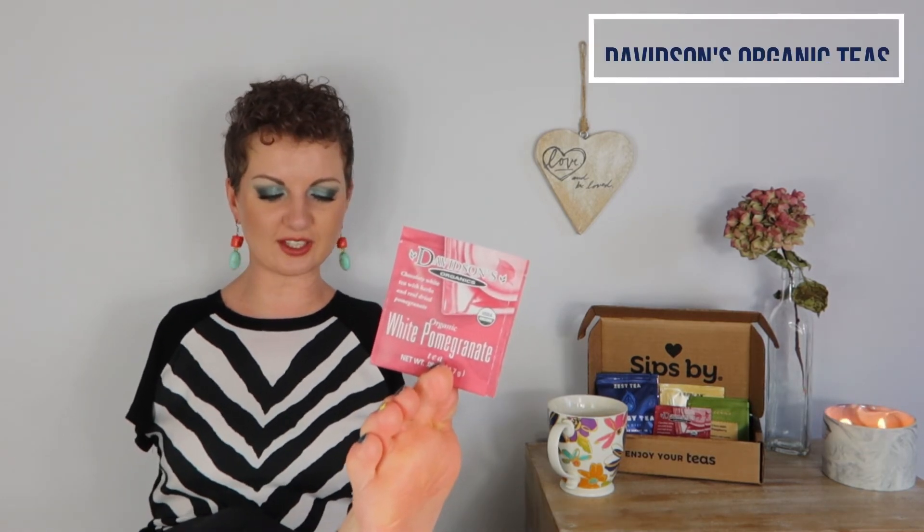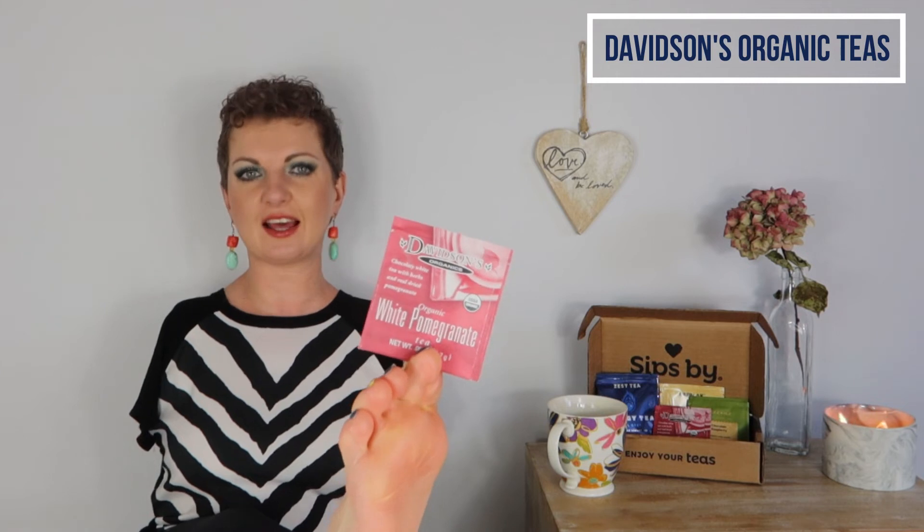The next tea is by Davidson's Organic Teas and it is their white pomegranate. I actually have not tried this one yet but I cannot wait to. It has organic white tea, organic rose hips, organic hibiscus, organic dried pomegranate, and natural flavor — again, no artificial flavors, which is absolutely amazing. This one is low caffeine, and it says this blend combines pomegranate essence and hibiscus with a base of delicate white tea and rose hips. It creates a tart rosy brew with sweet pomegranate flavor and a crisp finish.